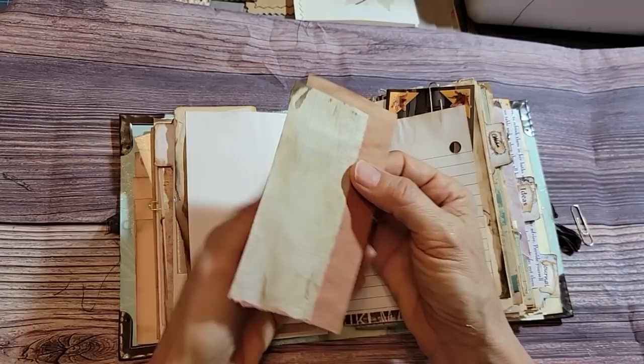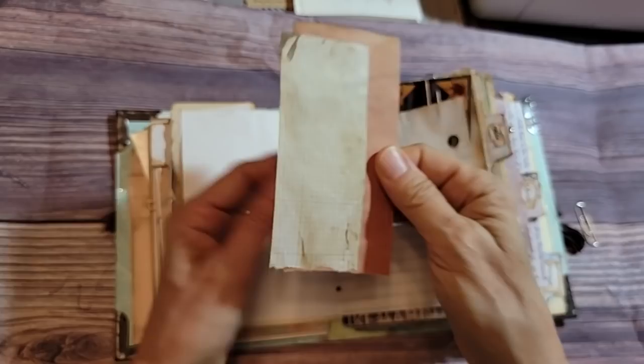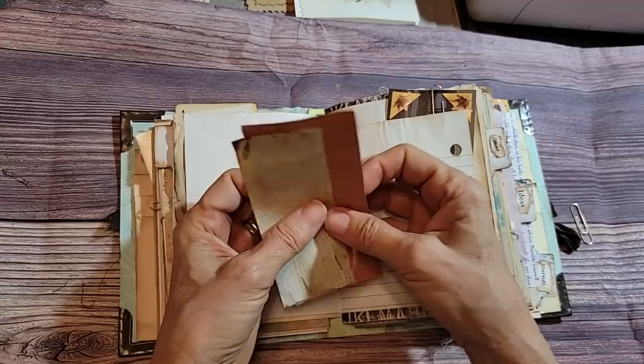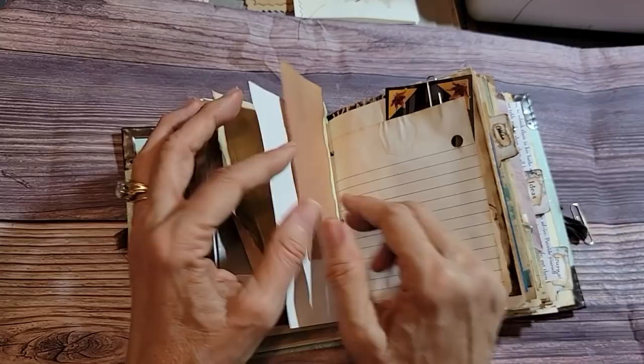Here's a fun one: you just have two strips of paper and you glue them together — that's it. This was a construction paper and a coffee-dyed piece of graph paper. They both have different textures, both kind of crinkly, and it's kind of cool. You could use it as a bookmark, glue it onto the side of a page, turn it into a pocket — you can go places with this double-stuck paper.